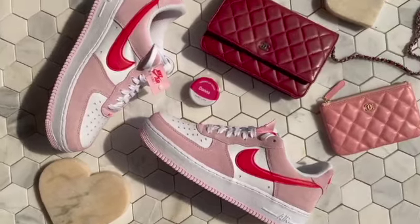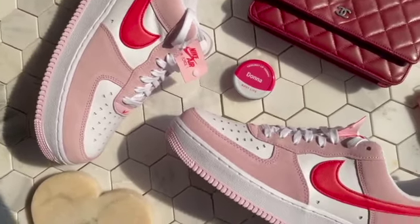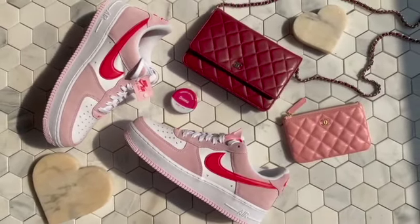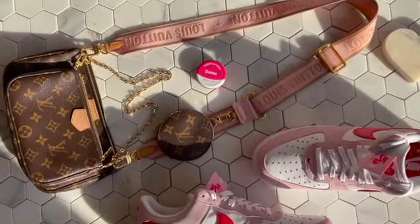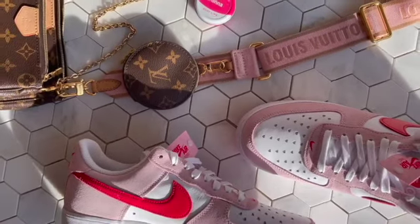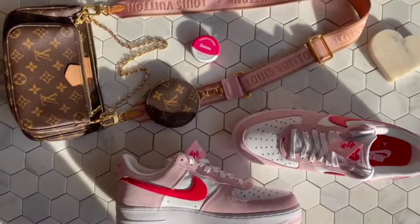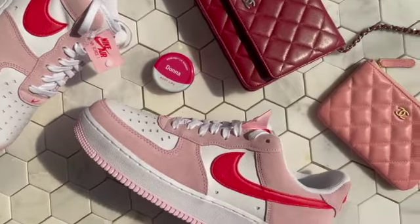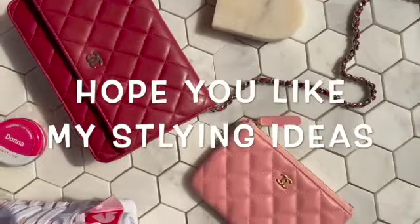I wanted to shoot again here on this background — I feel like it helps things pop a bit more. I was lucky enough to cop mine on the Nike.com store, so that's how I got my pair. Here's another way I could style these shoes — I could pair them with my Louis Vuitton Multi-Pochette. I love how the pink strap of my Louis goes with the pink suede of these Air Force Ones. There are tons of ways you could wear these shoes — they go with quite a lot of things, which makes them really versatile.